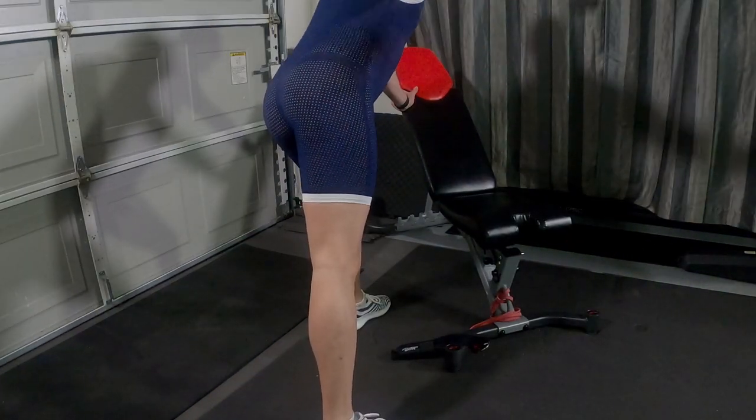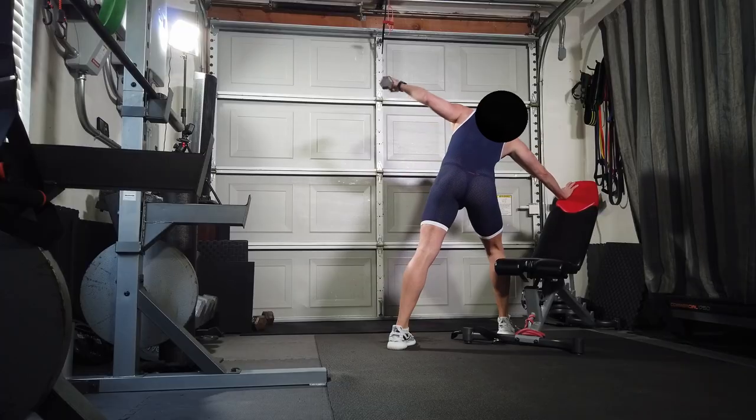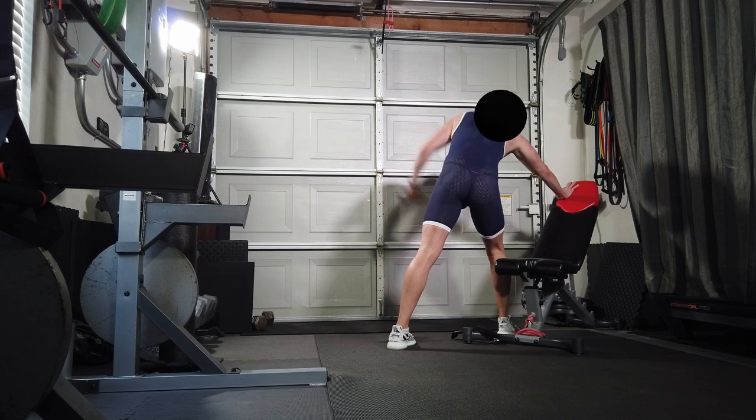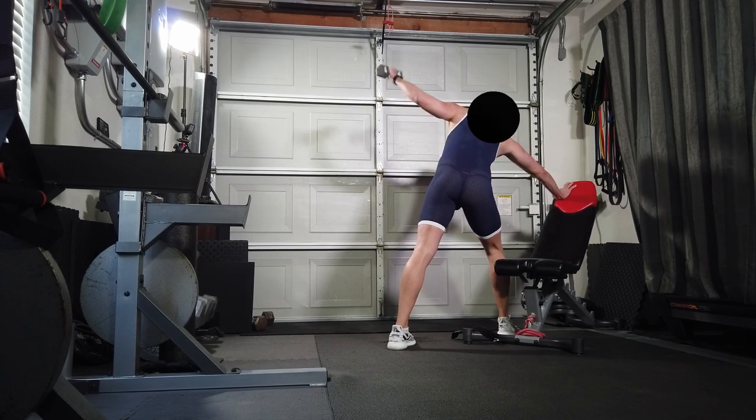I think it's a reverse delt raise — 15 times. Basically moving your arm up to the side, working the back muscle. Both sides: left 15 times, right 15 times. Do that twice.